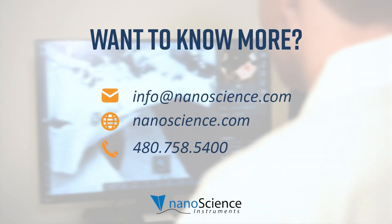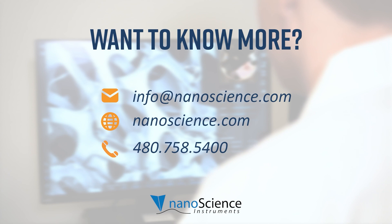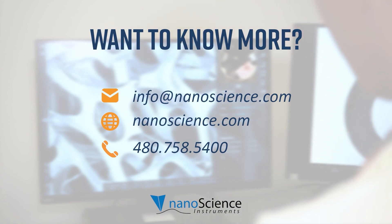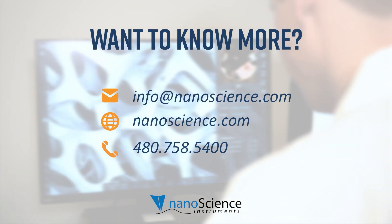I hope this video helped you gain insight into the standard sample preparation method for Phenom SEMs. Stay tuned for more videos in the Phenom SEM sample preparation series, and if you have any questions about Phenom SEMs, please contact us. See you in the next video!